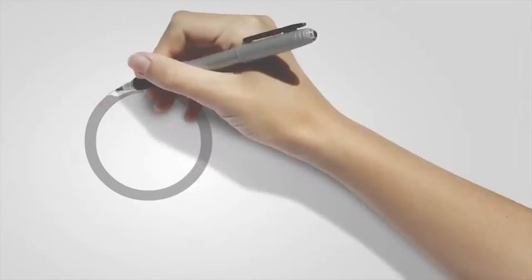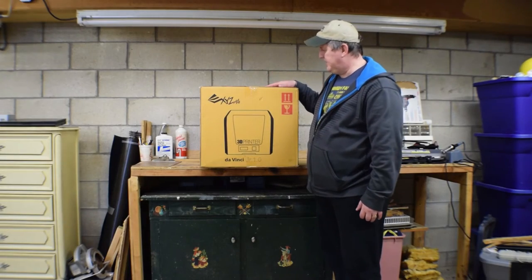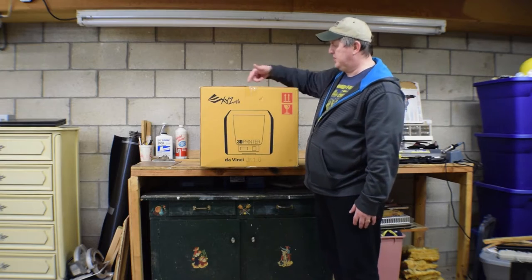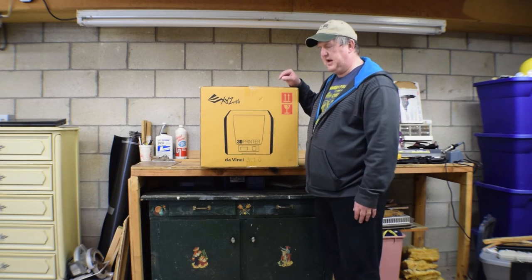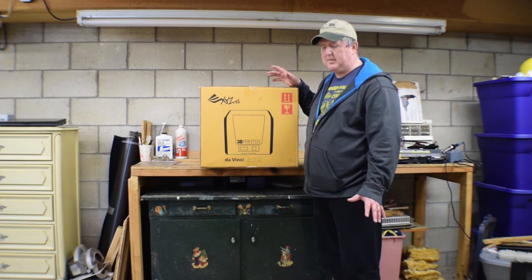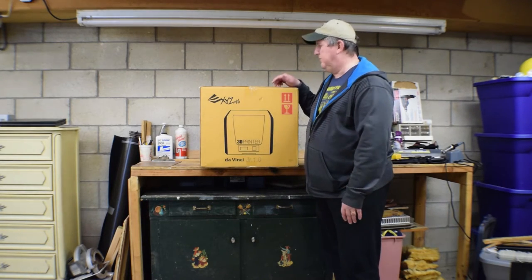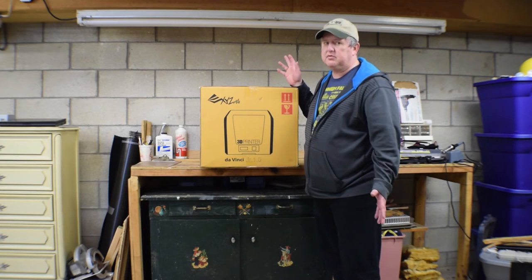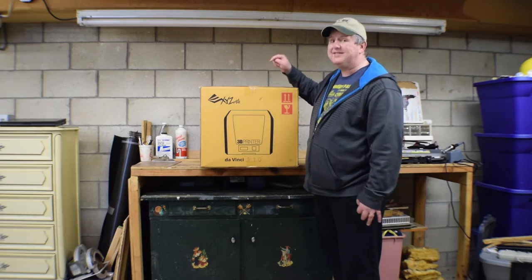I just can't wait. I'm so happy, this is going to be so much fun. So what do you say we crack this bad boy open and get started? As I said, here we have the DaVinci Junior 1.0 3D printer from XYZ Printing. This is one of the less expensive 3D printers on the market right now — between $250 and $350 depending on where you get it and when. Easy enough to buy on Amazon or you can go right to their site. It's a fantastic printer. Let's open this sucker up and try it.